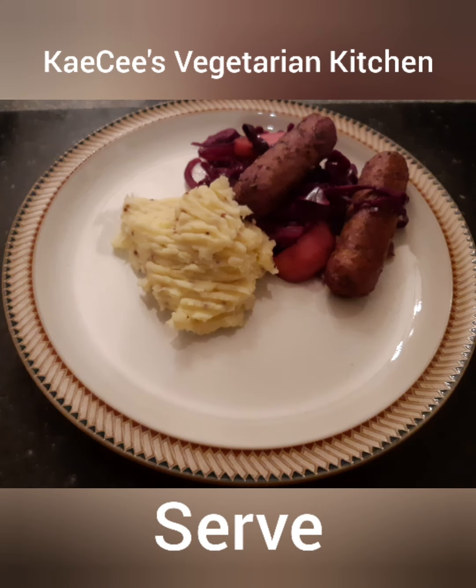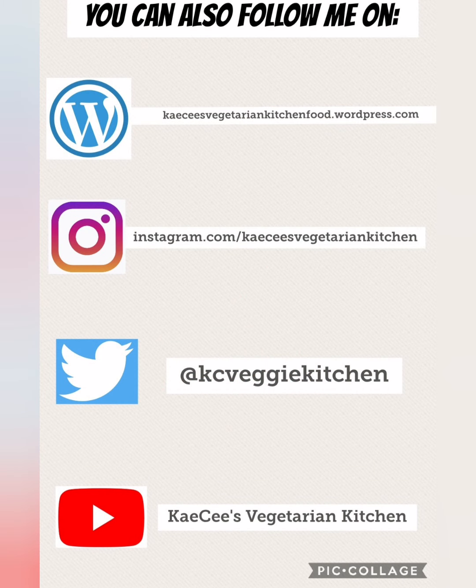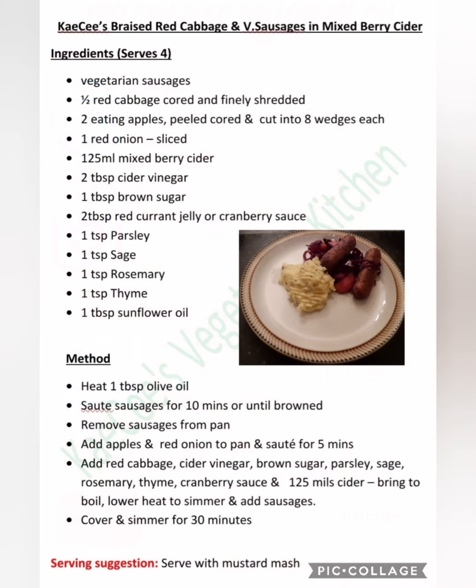Serving suggestion is mustard mash. If you have enjoyed this video please like, leave a comment and subscribe. Thank you! You can also follow me on WordPress, Instagram, and Twitter as well as YouTube. Here's the full recipe with method. Enjoy!